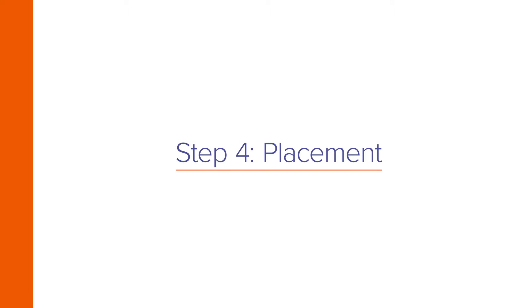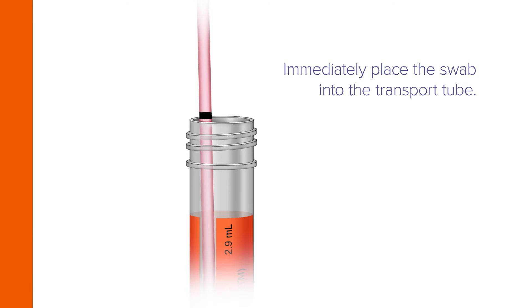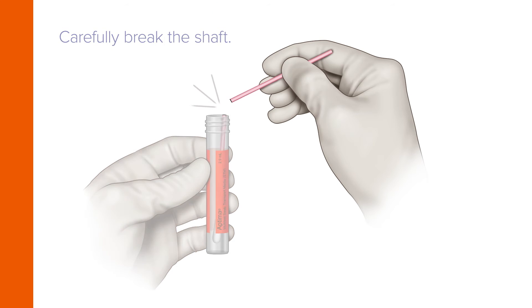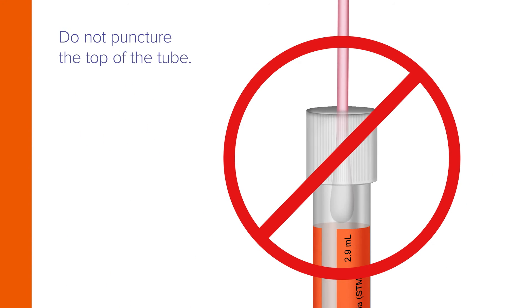Immediately place the swab into the transport tube so the score line is aligned with the top edge of the tube, and carefully break the shaft. Discard the top portion of the shaft.